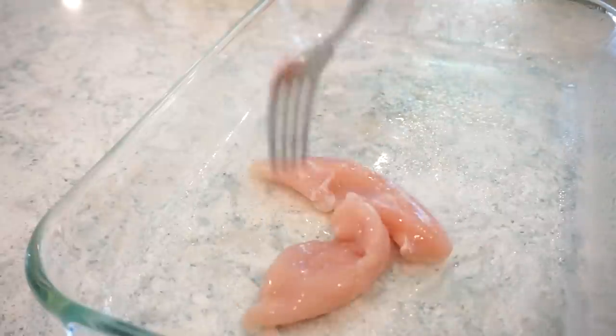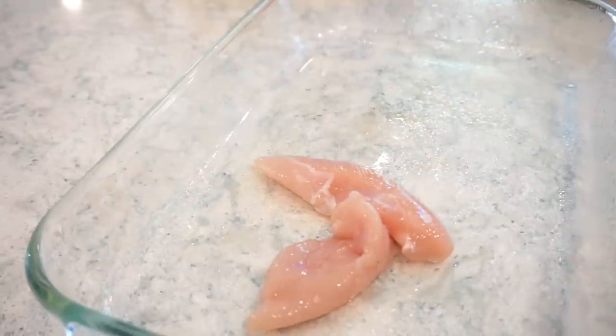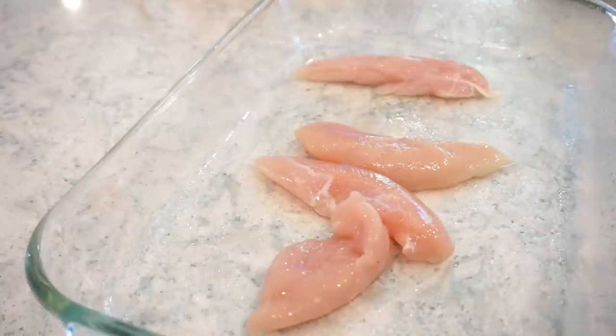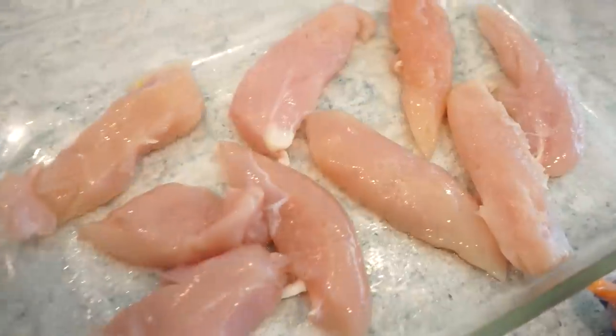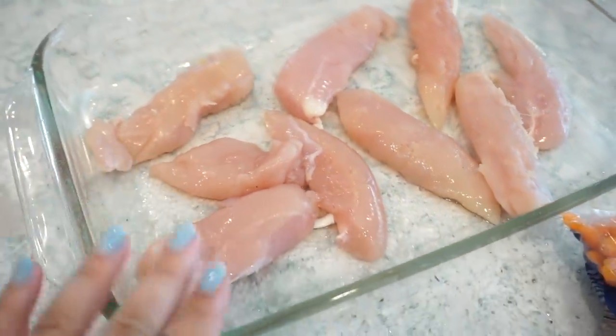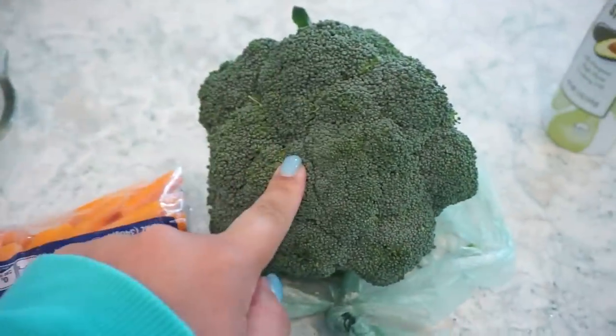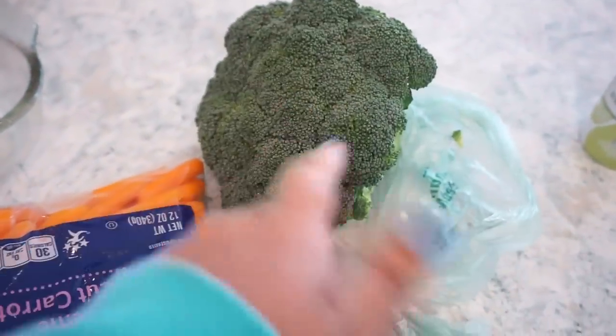Spray your casserole dish and place your chicken right in. The recipe calls for chicken breast, but I'm using tenderloins since that's what I have — they'll just cook a bit faster. Add in a bag of stir-fry veggies, usually found in the produce section. Mine didn't have any, so I grabbed carrots and a head of broccoli cut into bite-sized pieces. You could also add snow peas — whatever veggies you want.